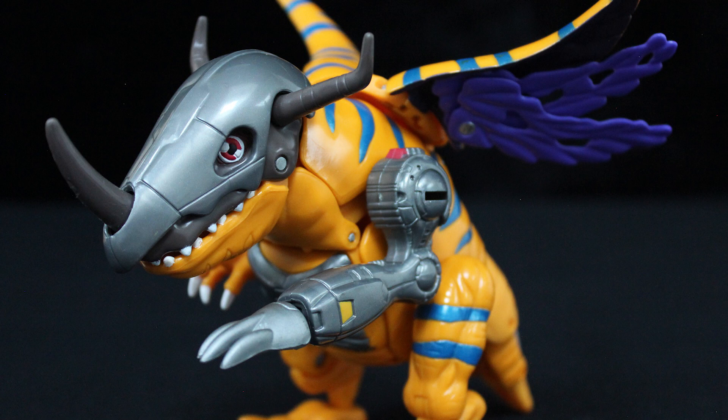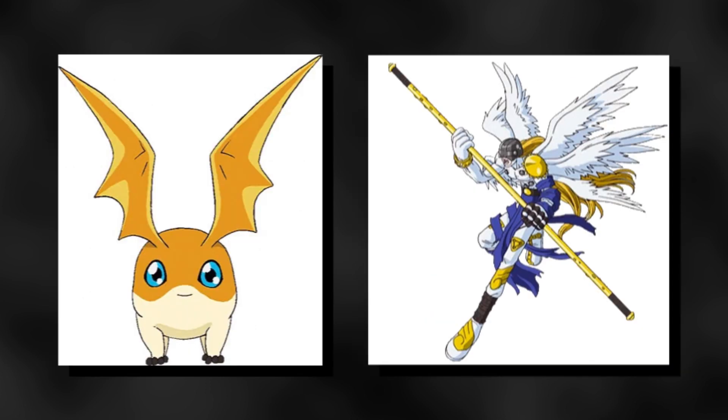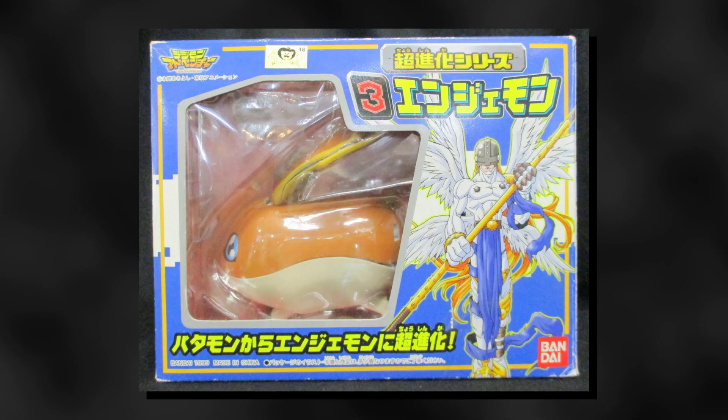Greymon digivolves into Metal Greymon, an ultimate-level cyborg-type Digimon. Looking at the two, I think most would agree that this is one of the easier digivolutions to pull off as a transforming action figure, mainly because not much visually changes — compared to, say, Patamon and Angemon. Not that it stopped them.